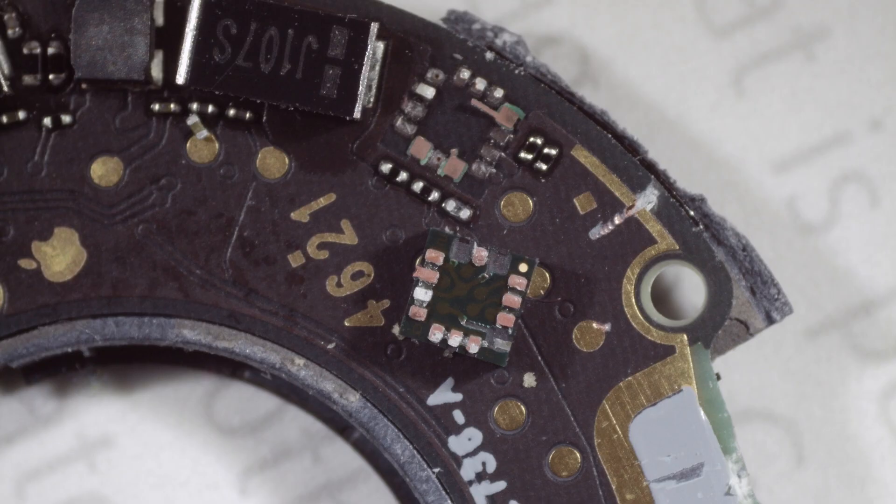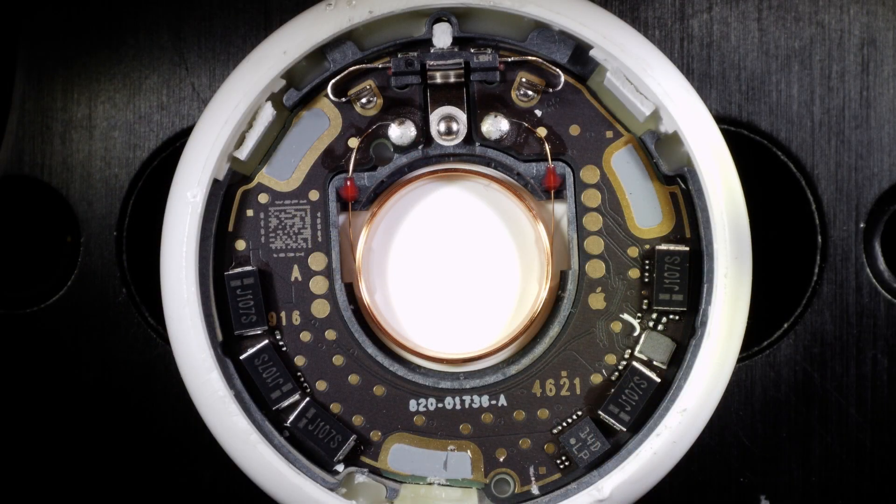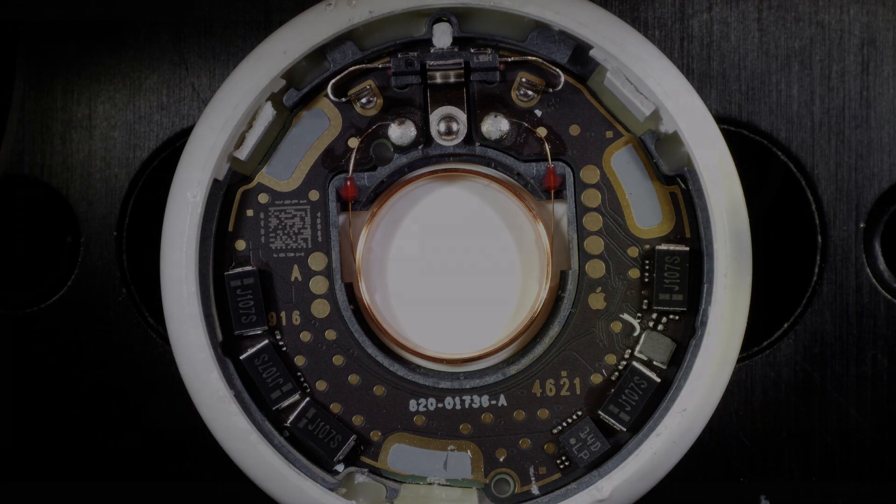There seem to be quite a few capacitors — 1, 2, 3, 4, 5 capacitors. I think that's because the speaker, when you're driving the speaker, requires quite a bit of current. So instead of relying on the coin cell, they store some of that energy in capacitors so they can run it. It is a pretty loud little beep these things put out, so I think that's why. Anyway, that's what's inside your Apple AirTag.